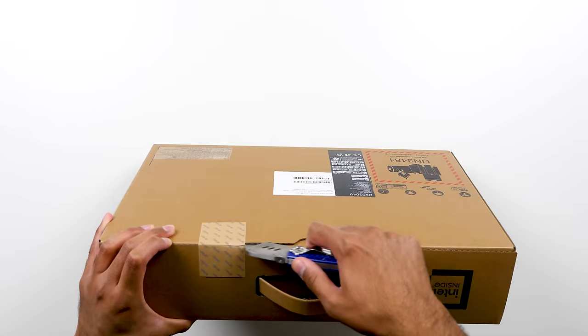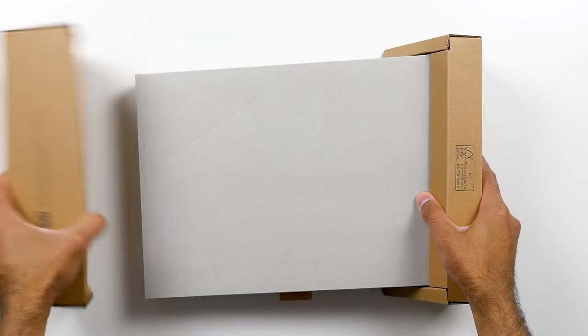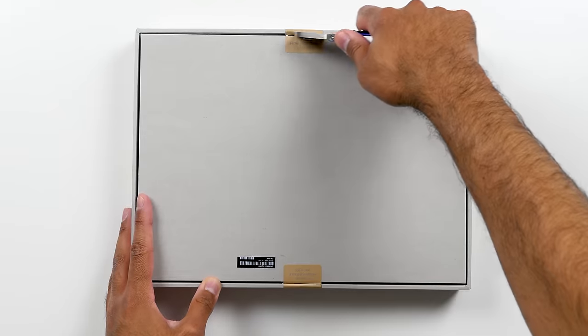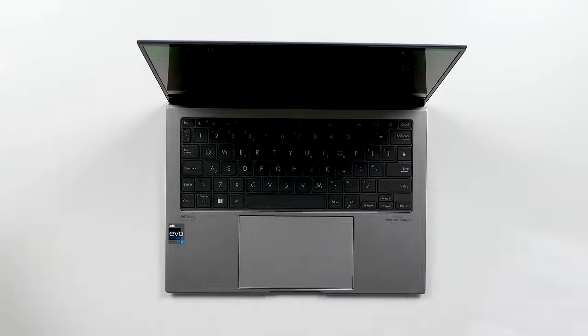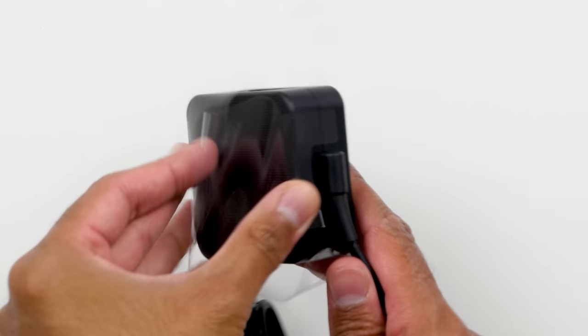The packaging is 100% FSC mix certified, meaning it's sustainable, and that's the theme you'll see across the ZenBook S13 OLED. There are two boxes within the main package: one has the ZenBook S13 OLED and some paperwork, and the other has the included 65-watt fast charge adapter. And here it is.